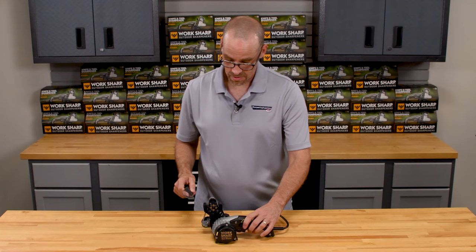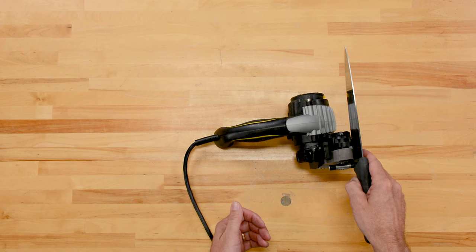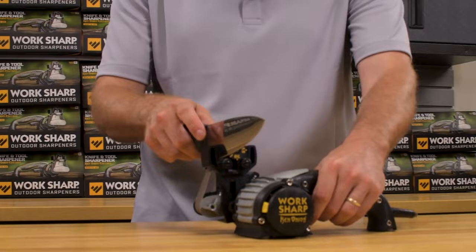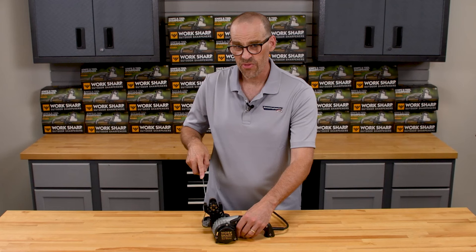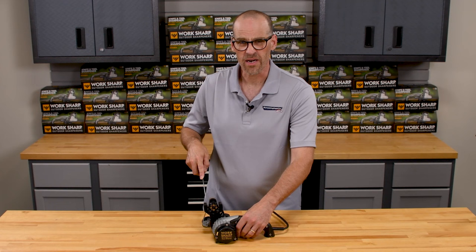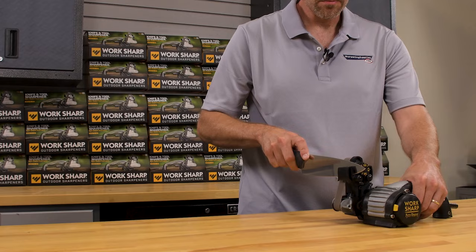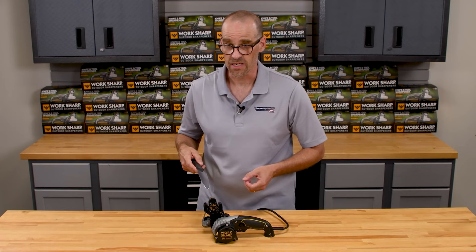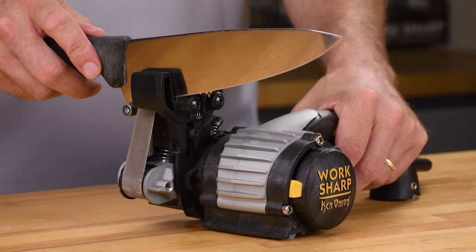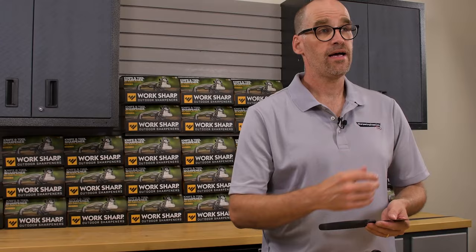I'm going to take my knife and insert it, holding it up against the angle guide, resting on the edge guide. Once I have it in position, I'm going to turn the motor on. I'm going to draw through at a nice relaxed pace, about one inch per second. You'll notice I'll stop with the tip in the middle of the belt. I'm using very light pressure here — there's no need to bear down on that. I'm going to do that on one side until I can feel a burr on the opposite side, then go over to the opposite side, and once I've done that I will progress through my grits.